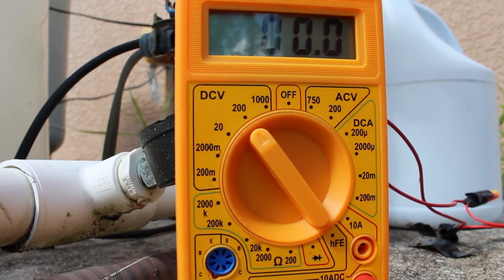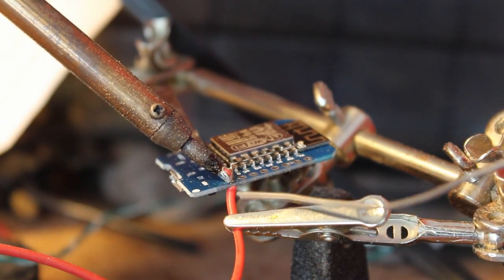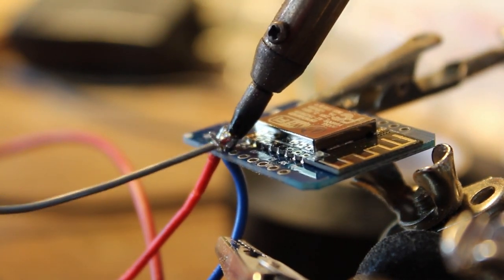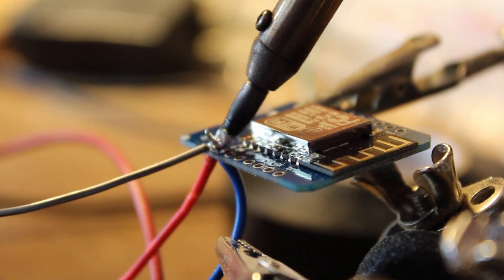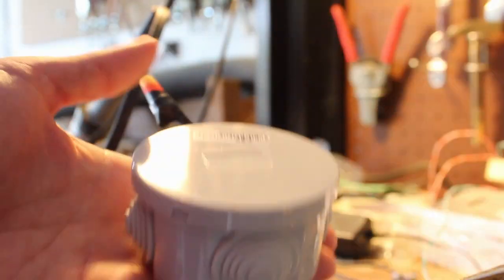5.2 volts — we're good. By the way, I didn't record it, but after looking everything up I plugged it back in — that's why I'm getting power. I'm going to unplug it now, take it off, go solder it to the board, bring it back out, put the cover on, and we should be good to go.